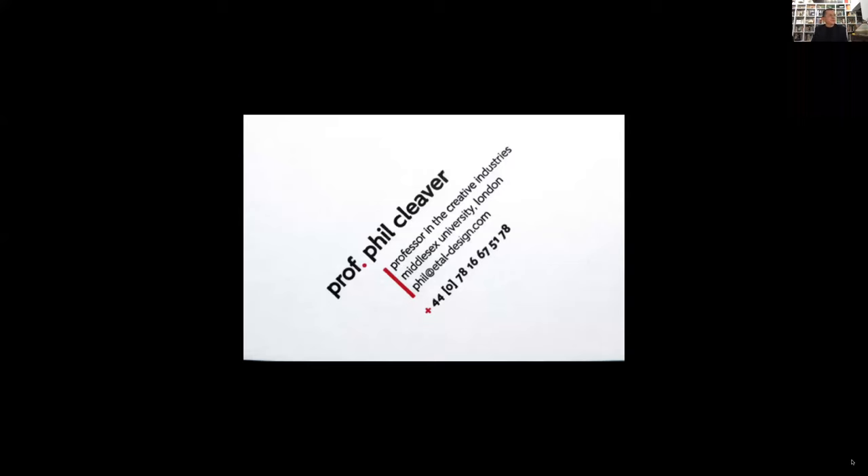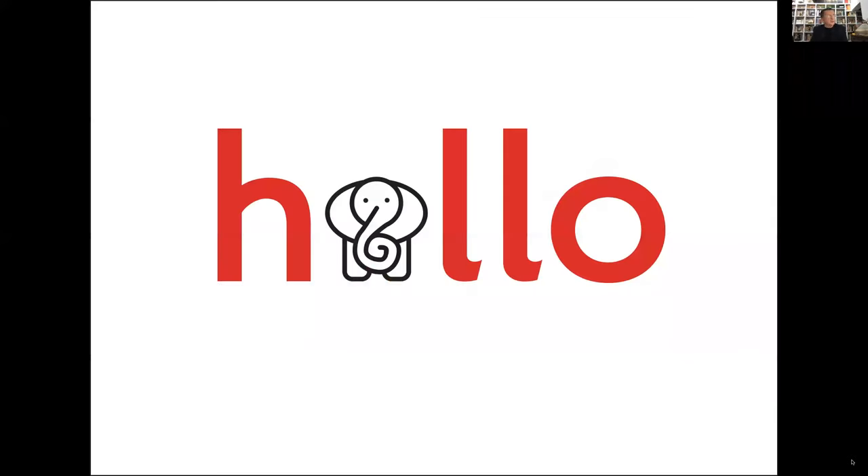Hello, my name is Professor Phil Cleaver, and I'd like to talk to you today about hot metal typesetting and the use of BAT in education. This is just to say hello. I'm rather very fond of animals, and this is actually the symbol for the Type Archive.